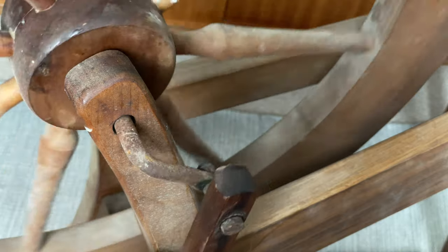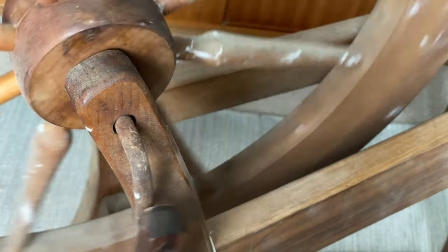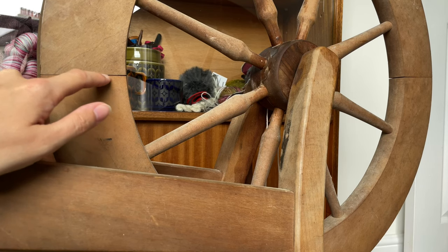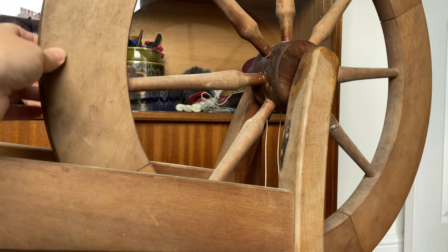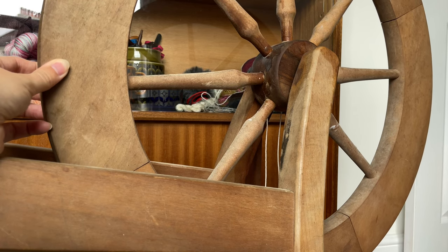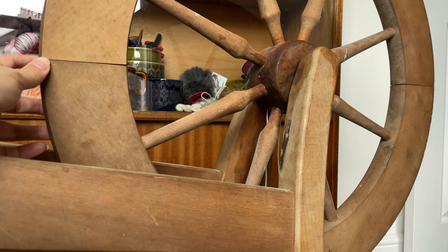The crank was pretty rusty but there was no real clunking or squeaking when I was treadling. Some people might worry when they see a slight split in the drive wheel, but that's just where the pieces join, and because wood expands and contracts depending on the climate there can often be gaps like this. As long as those gaps aren't loose or making the drive wheel misshapen, they're perfectly normal.